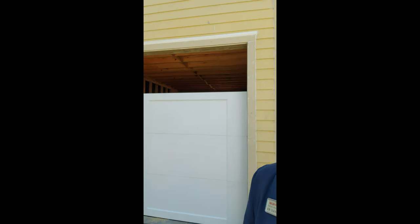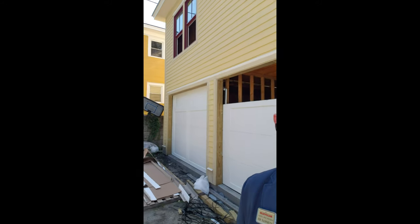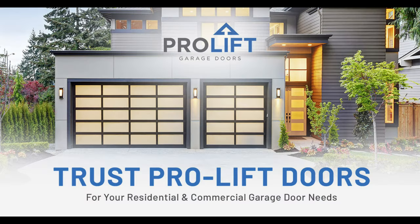Hey guys, it's Ed Younette, Keller Williams. I'm at 210 West 38th Street and I'm here. A buddy of mine, Chris Peterson, owns a garage door company called ProLift, and his guys are putting in a couple of garage doors.